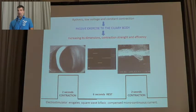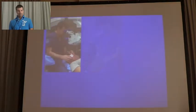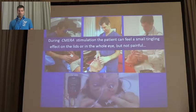The treatment is about 8 minutes per eye. After the treatment you release the suction, remove the contact lens, and apply artificial tears. The passive exercise of the serine body increases contraction strength and efficacy of the muscle, and is made by 2 seconds of contraction followed by 6 seconds of rest for the 8 minutes, in which the electrode simulator delivers a square wave biphasic compensated micro-current. The treatment can be done unilaterally or bilaterally. During the treatment the patient can feel a small tactile effect on the lids or on the whole eye, but it is not painful.